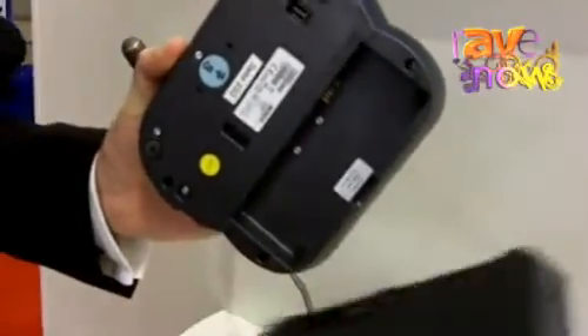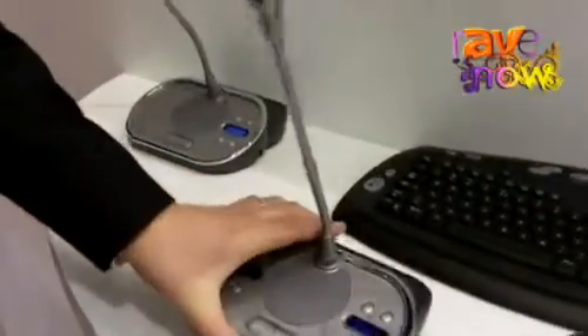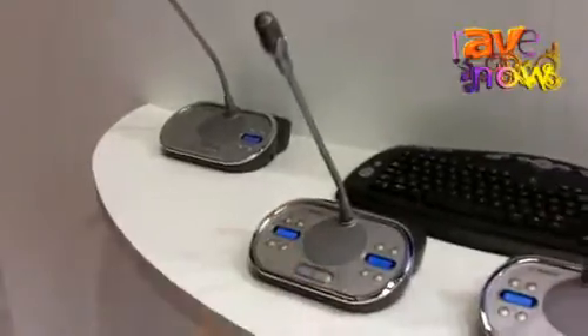As you can see, we have these batteries which you can easily remove. So when you want to replace the battery, you can just take it out, take a full one, insert it, and then easily continue with your meeting.